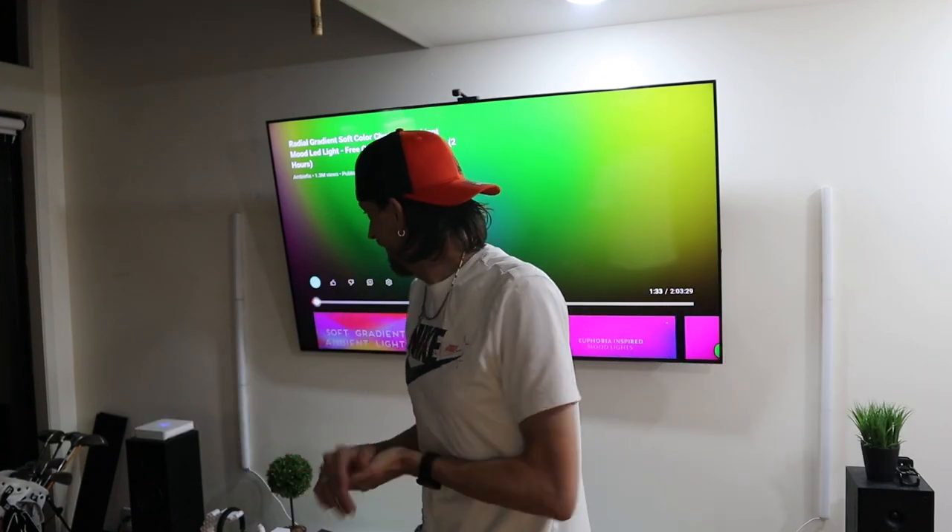All right, we've got our Govee Glide Lively wall lights placed and up. Now all we have to do is get them added on the app. If you don't have the app yet, go to the Play Store or Apple Store and download the Govee app.